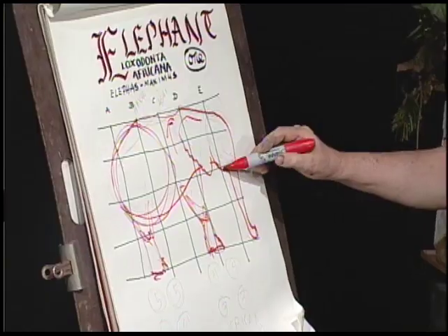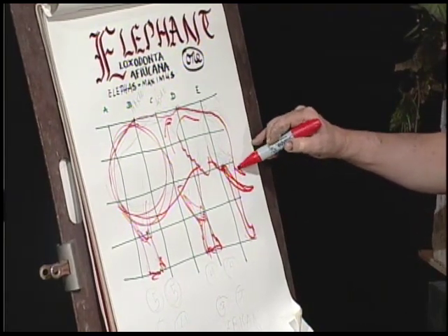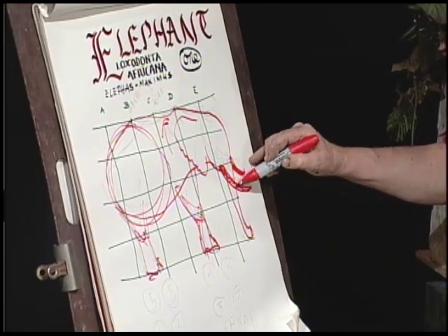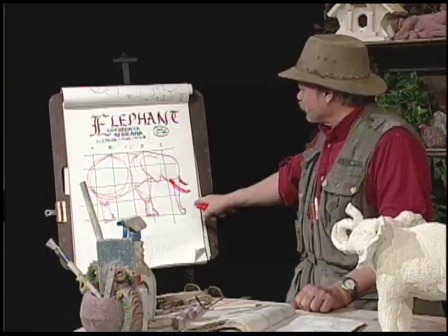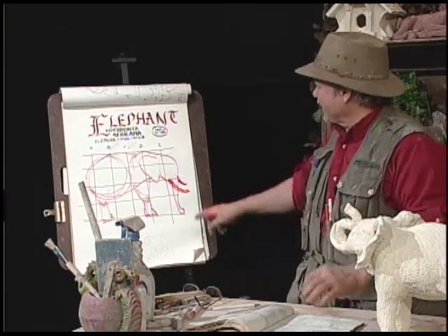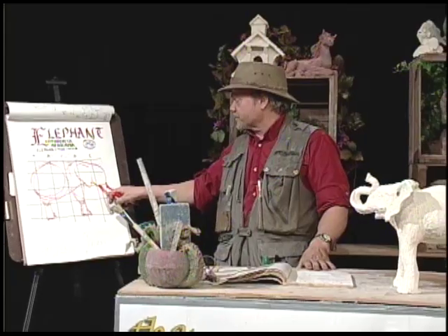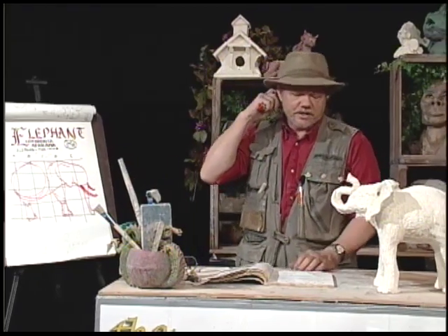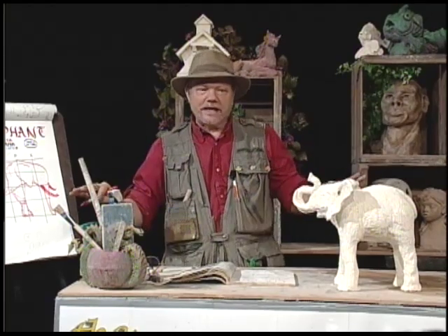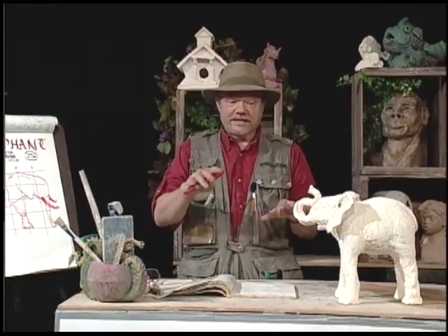These bad boys run about 100 pounds. When I was doing the research, I thought that only the male elephants had tusks, but come to find out, both male and female do. The trunk is so heavy they sometimes rest it on their big tusk. The maximum record is 250 pounds. We made a lot of things out of elephant tusk before synthetics — the ivories on a piano and billiard balls. That's why someone says 'tickling the ivories.'